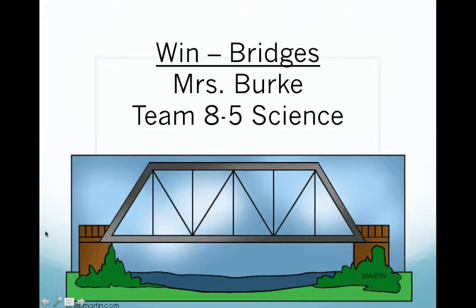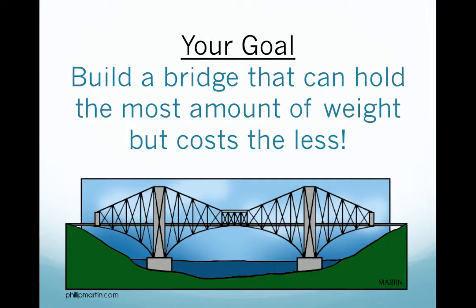Hi everybody, welcome to our WIN class. This one is going to be about bridges. Your goal for this WIN class is to build a bridge that can hold the most amount of weight but costs the least. We'll be talking about how much your materials cost, like paper or a paper clip or whatever it is that you want to use.